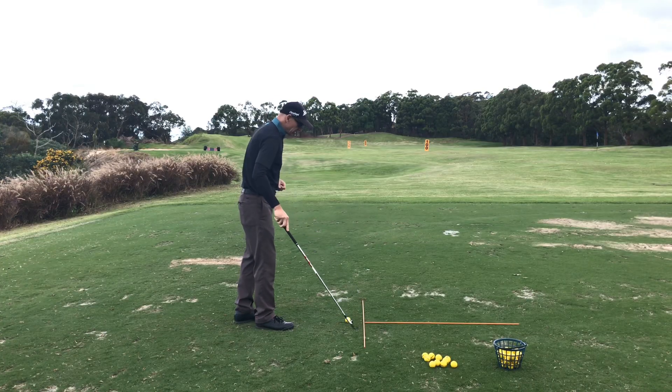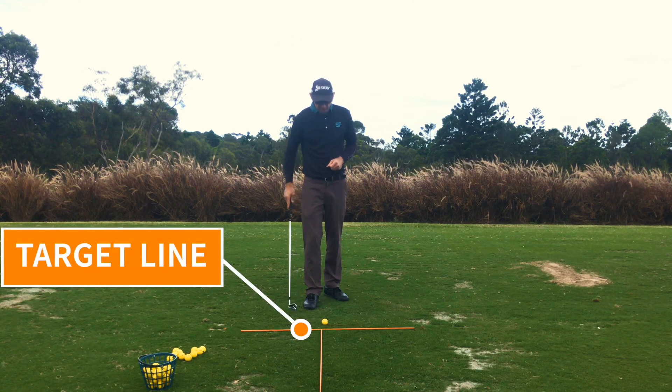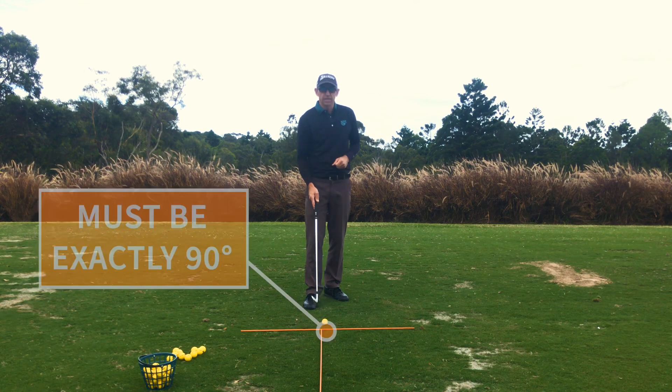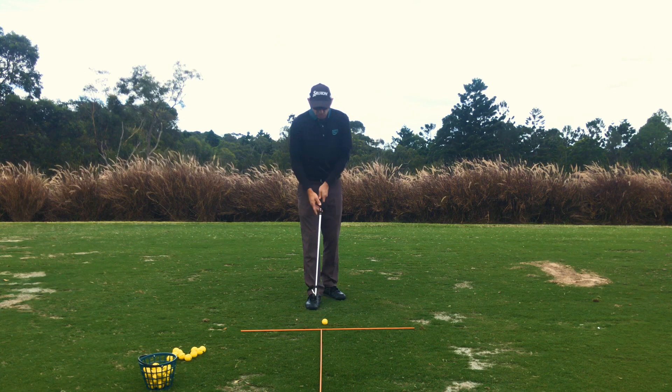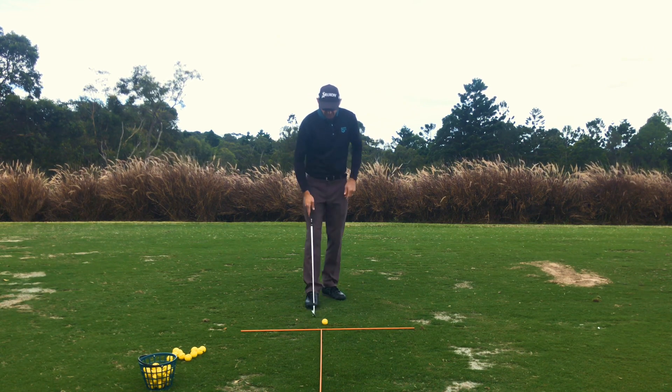This stick here allows us to get the other one directly perpendicular to the target line, so that one points to the target. This stick here at a 90-degree angle has to be set up spot-on, because what we want is that leading edge running along this stick. So this leading edge of the iron has to be parallel to that stick.